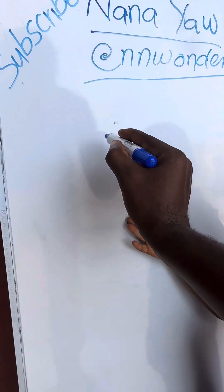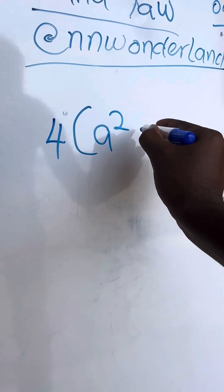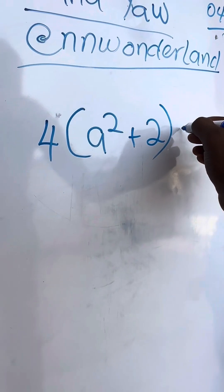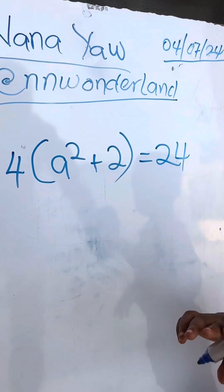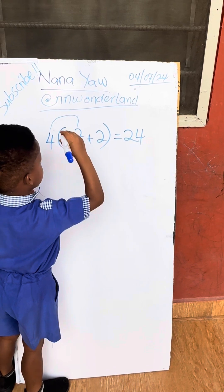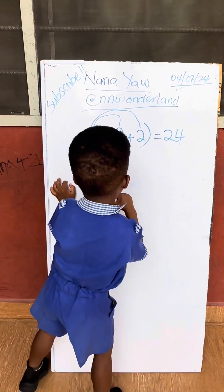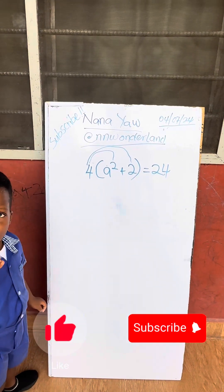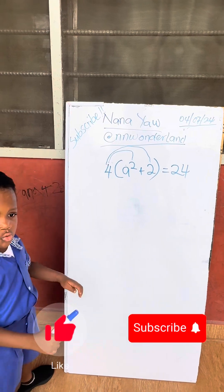Okay, now try this one: four into brackets, a squared plus two, equals to 24. Can you do it? What is four? Four is squared. Very good.